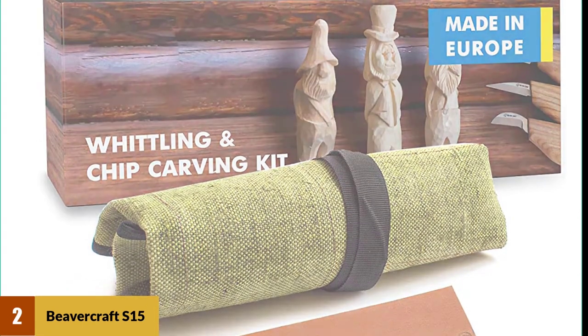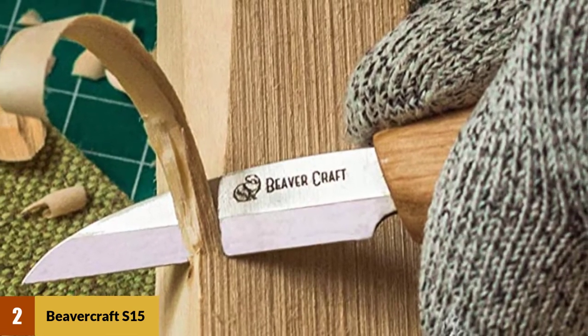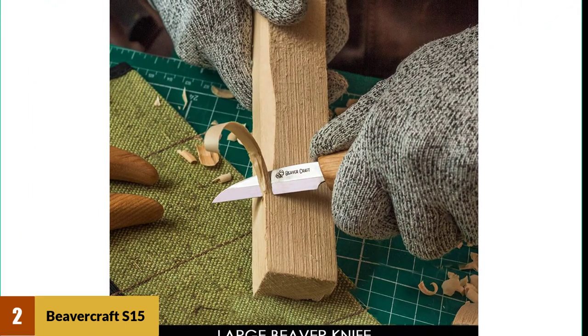While you can store the kit in the smallest space of your toolbox, you'll be satisfied with the comfort of using these knives during rigorous tasks. This Beavercraft S15 contains a roughing knife, cutting knife, detailing knife, polishing compound, and a piece of leather.